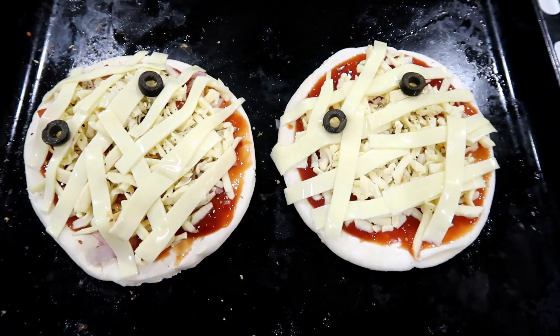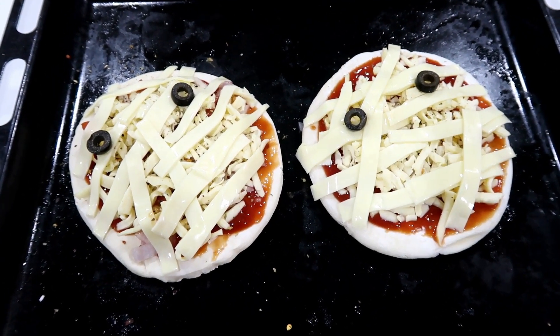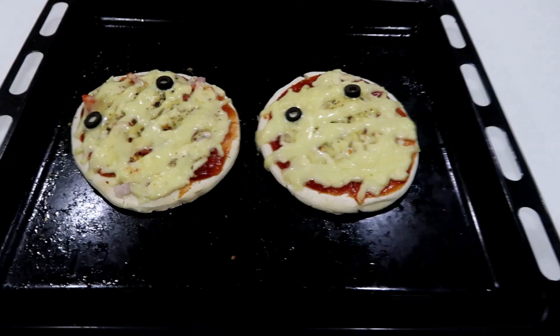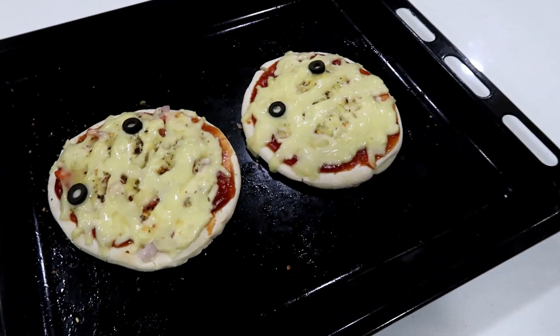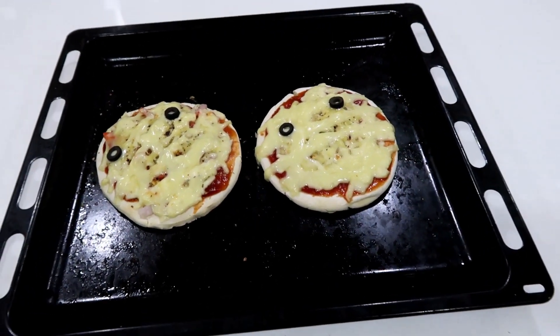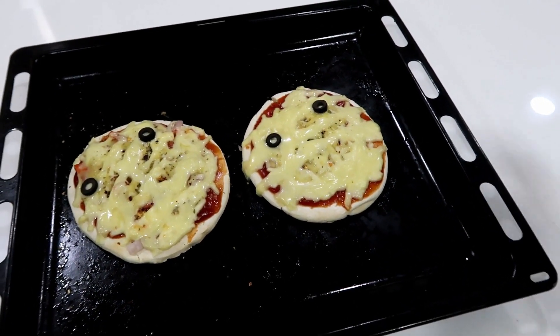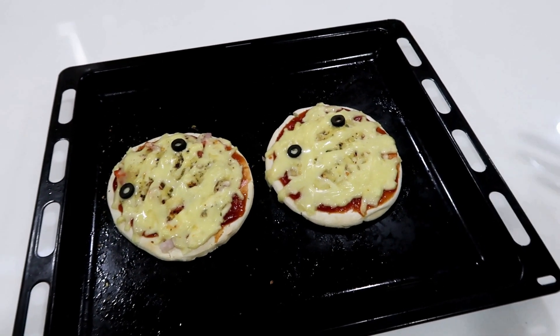Now I have put it in the oven. The cheese will melt at 200 degrees Celsius — it will be melted in 5 to 8 minutes. So friends, our Halloween pizza is ready! We have 5 Halloween recipes. If you want to try a Halloween party recipe, let us know how you like this.